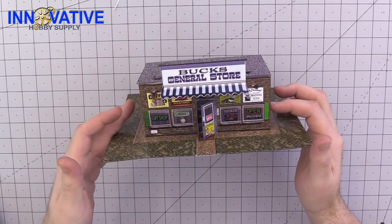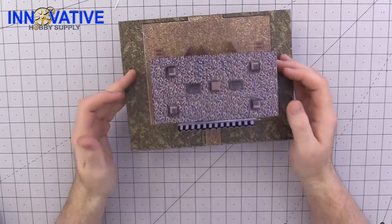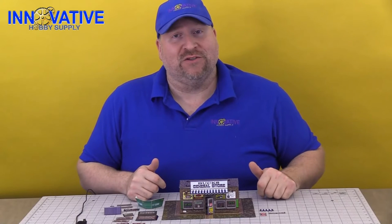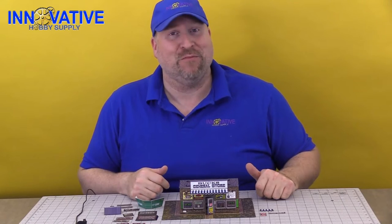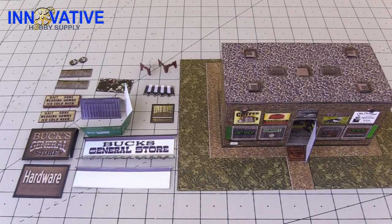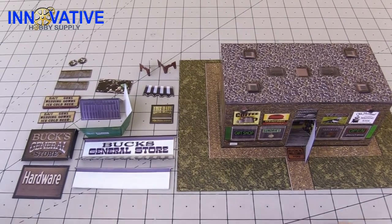And there, our general store is complete. Now that our general store has been completed, it's time to go ahead and put on the multitude of accessories that come with this model. There is some prep work that is going to need to go into our details before they all go on to the building.